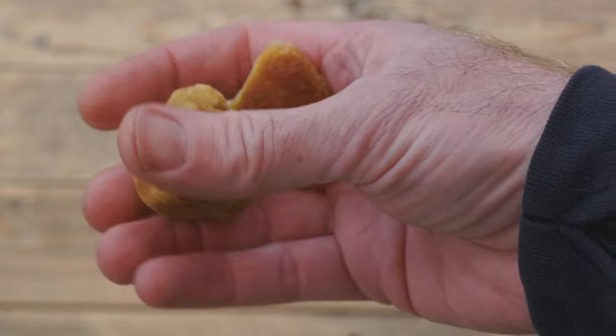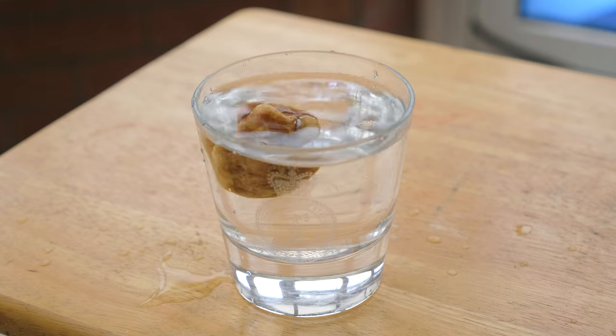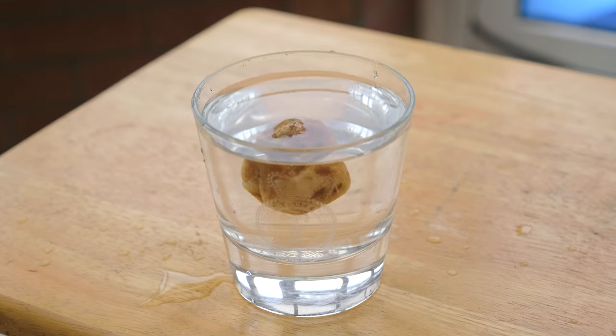Amber feels very light, much like plastic, can feel warm to the touch due to its poor heat conduction qualities, and will float in heavily salted water, although not sea water.